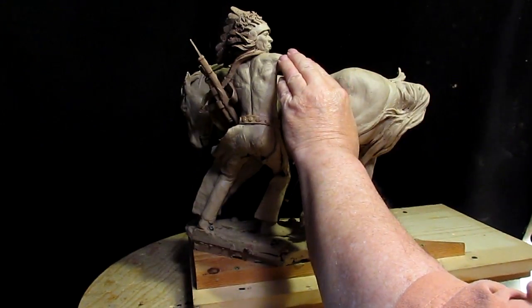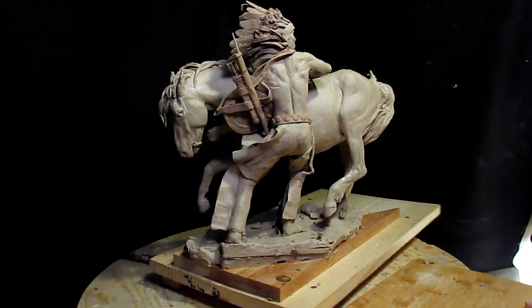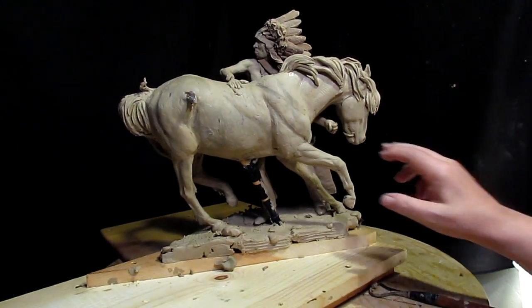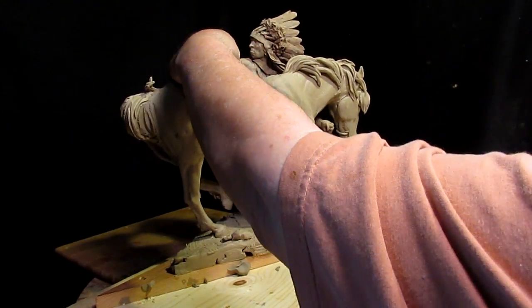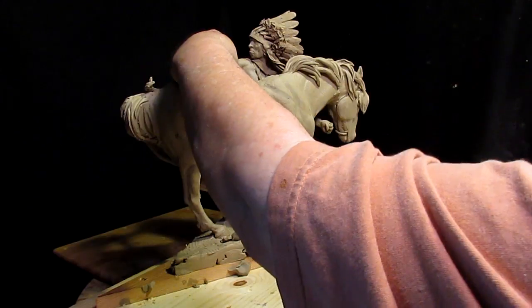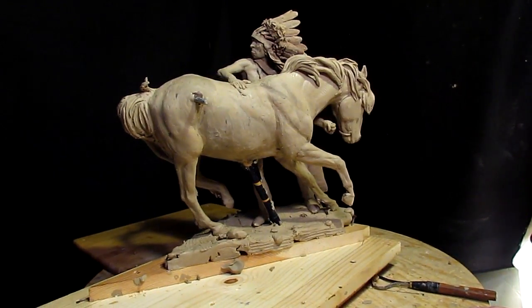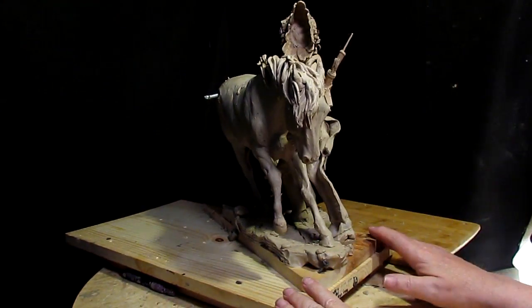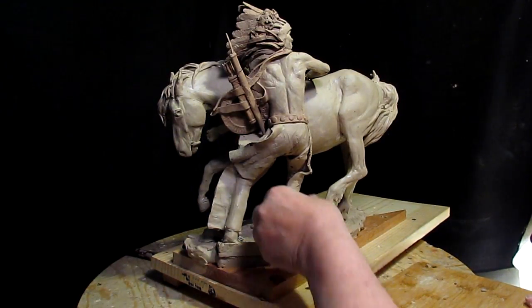There we go. Like I said, I'll make all the connections and it's going to look just fine. All right, I'm going to move this out of the way and bring in the other horse and rider and work on that for a while.